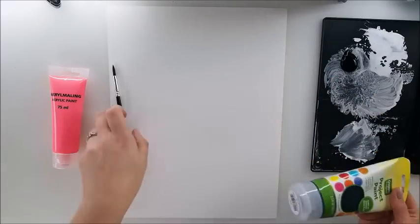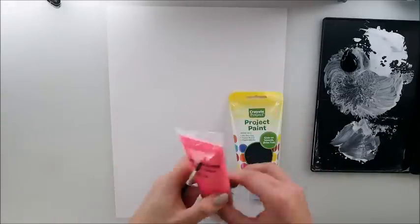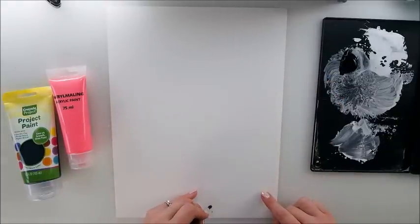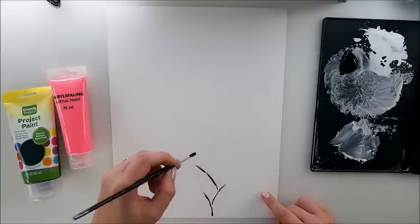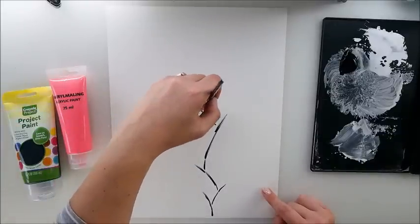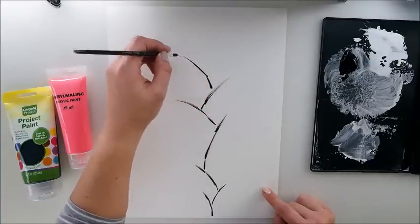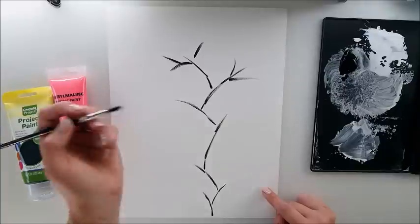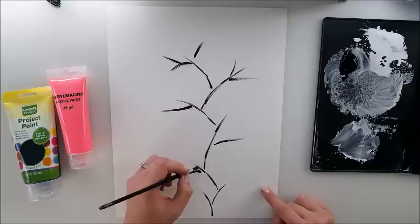I'm going to start with black acrylic paint — this is just Crayola project — and my other color will be this pink from Tiger paint. Cheap paints for you to use, and I'm going to start off painting my tree basically. This is our start to create a base for our stamping idea for our blossom tree. I've seen it probably more than anything and I always wondered: is it really that easy as it looks in the photo? So today I thought, let's just try it.